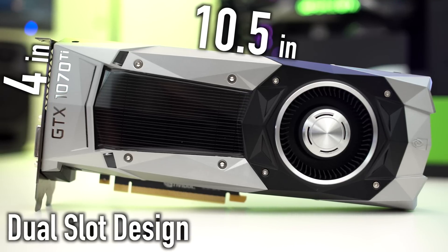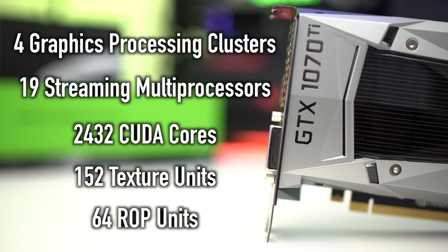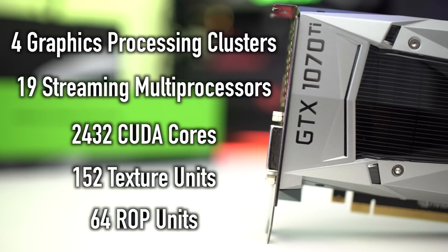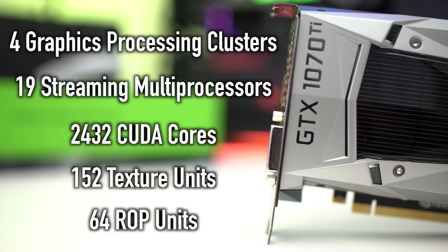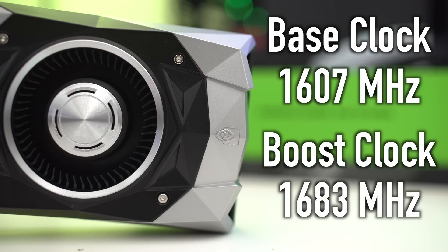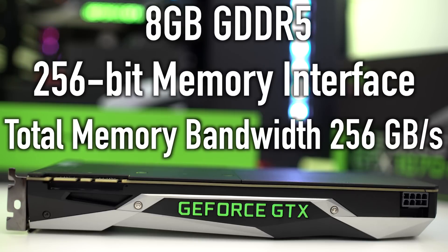Where things get different are under the hood. There are four graphics processing clusters, 19 streaming multiprocessors, 2432 CUDA cores, 152 texture units, and 64 ROPs. As far as clock speeds go on the 1070 Ti, you have a base clock of 1607 MHz and a boost clock of 1683 MHz, which is pretty decent, but this card is really geared to be overclocked right out of the box. The 1070 Ti also features 8 GB of GDDR5 memory with a 256-bit memory interface and a total memory bandwidth of 256 GB/s.